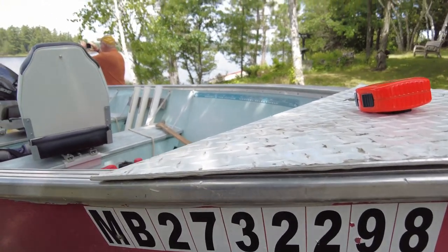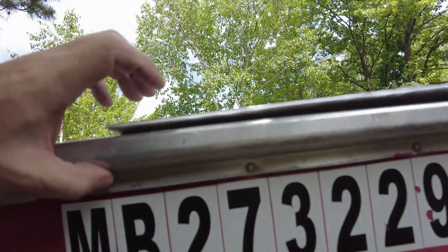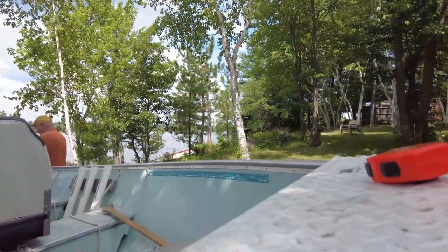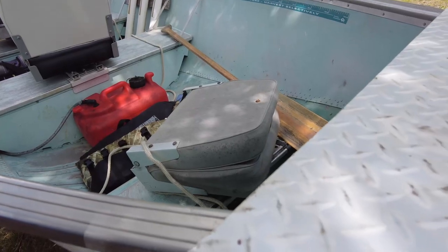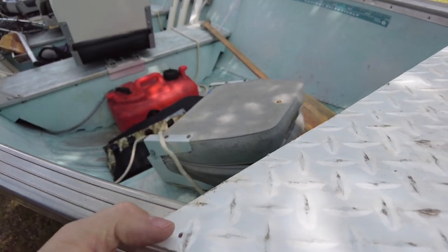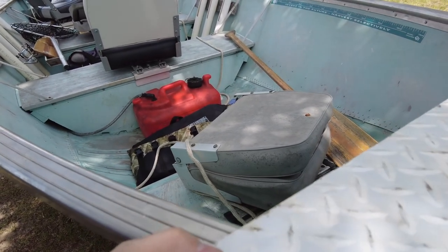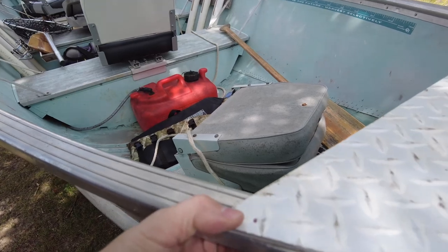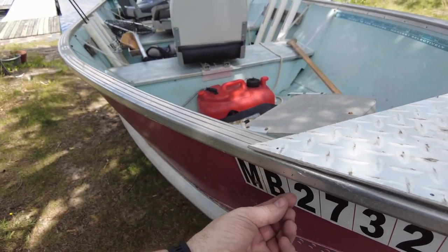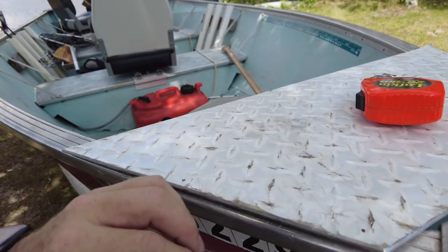The design of the Naden boat has a nice flat bottom on the gunnel extrusion here, and as long as we stay out fairly close to the edge I think we'll be okay. We'll just go right down through there and run a Number 10, which is a 3/16 bolt, down through the plate and down through the extrusion and put a nylock nut on the bottom side. That should work.